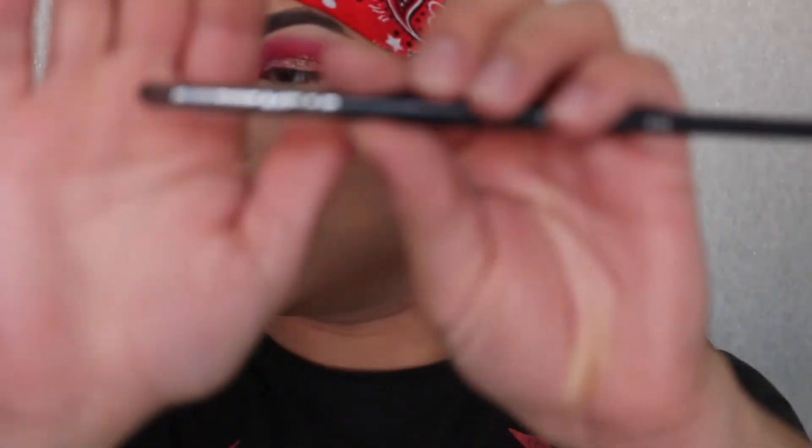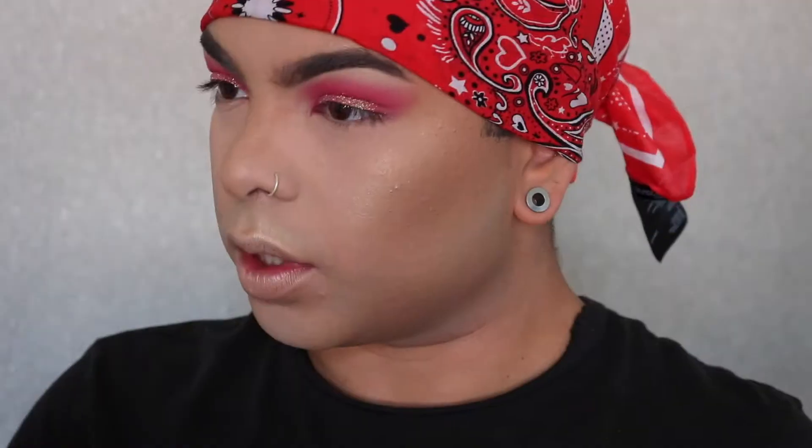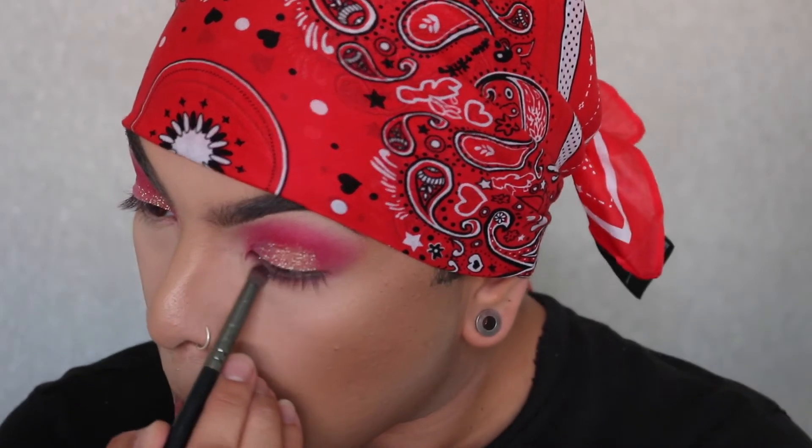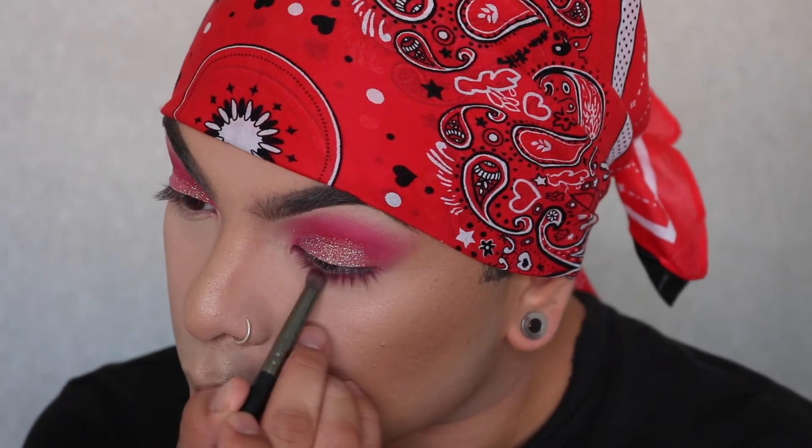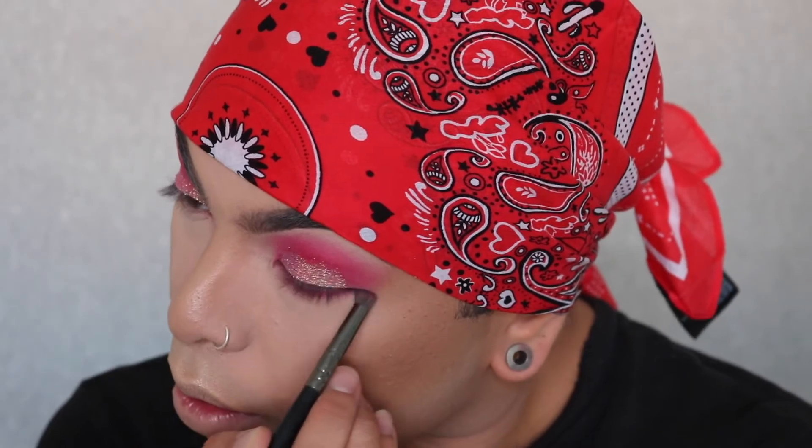Okay, so the face is done. Now I'm just gonna finish the waterline. I'm gonna go with this Morphe brush — it's the E18 — with the same pink shade from the Trolls palette. Since you already have your face done, you have to be a little more careful so you won't mess that up. I'm tapping it on first, not blending too hard so it won't fall out. For my waterline I'm gonna use this eyeliner from Rimmel — a nude shade. It's super cute cause it kinda makes your eyes pop.